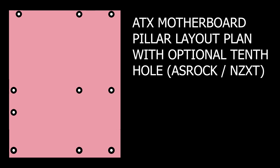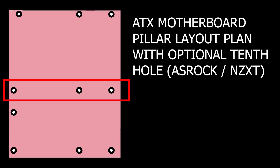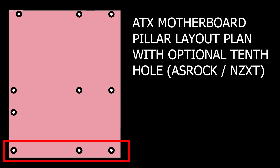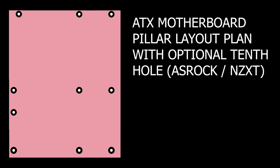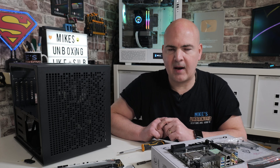So looking at an ATX motherboard, this is the standard configuration. You've got three rows of three pillars: three along the top, three along the middle, and three along the bottom. Now these all need pillars underneath them to support the motherboard, especially in the bottom corner where potentially you're going to be plugging in things like your front panel I/O. If you put pressure on there whilst the motherboard is installed, it's going to flex and potentially could short out your motherboard.